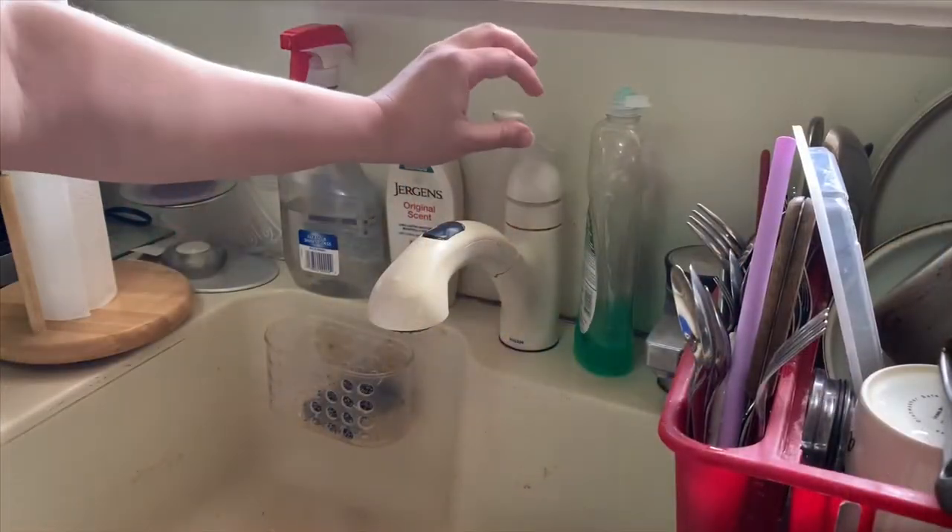Before I open up any of these ingredients, there's one thing we have to do before we eat and work with food. Do you remember what we have to do — what we used to do before lunch? We would wash our hands! That's right. So I'm going to go wash my hands and then we'll start making this sandwich.